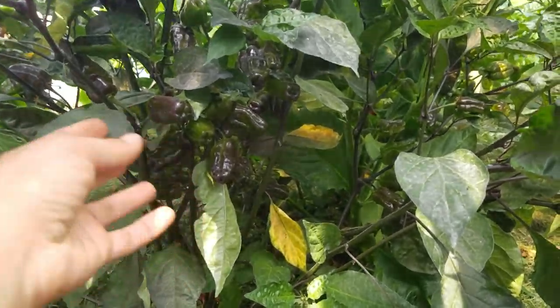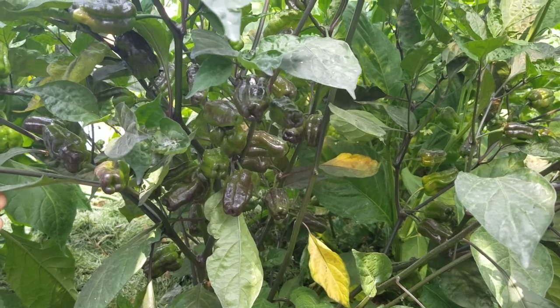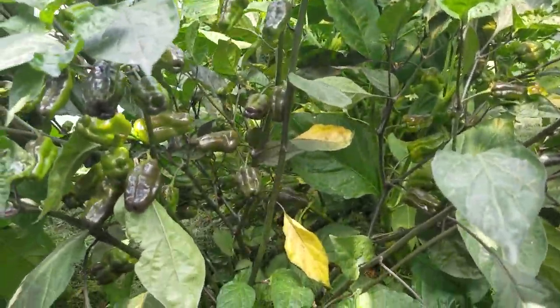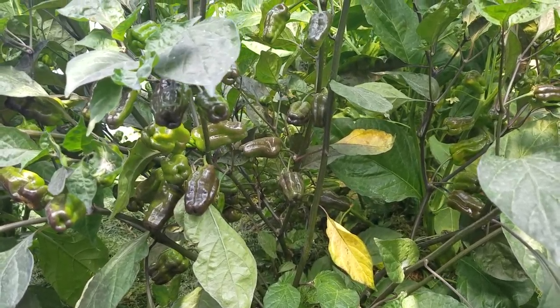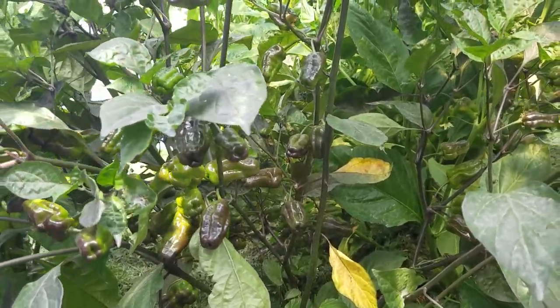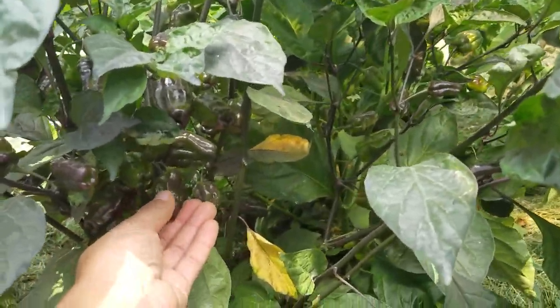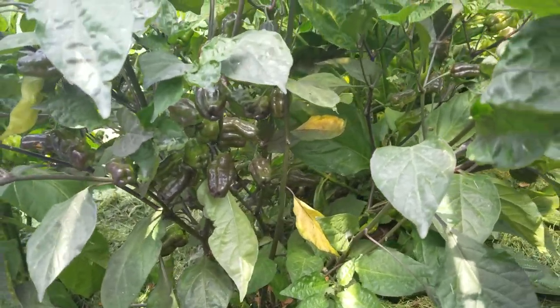Here we have a new pepper plant I'm trying this year, called Puma. Nice sharp heat, good flavor. The coloring doesn't seem to give off the flavor of like a chocolate habanero or a chocolate ghost, but we've only had a few so far.